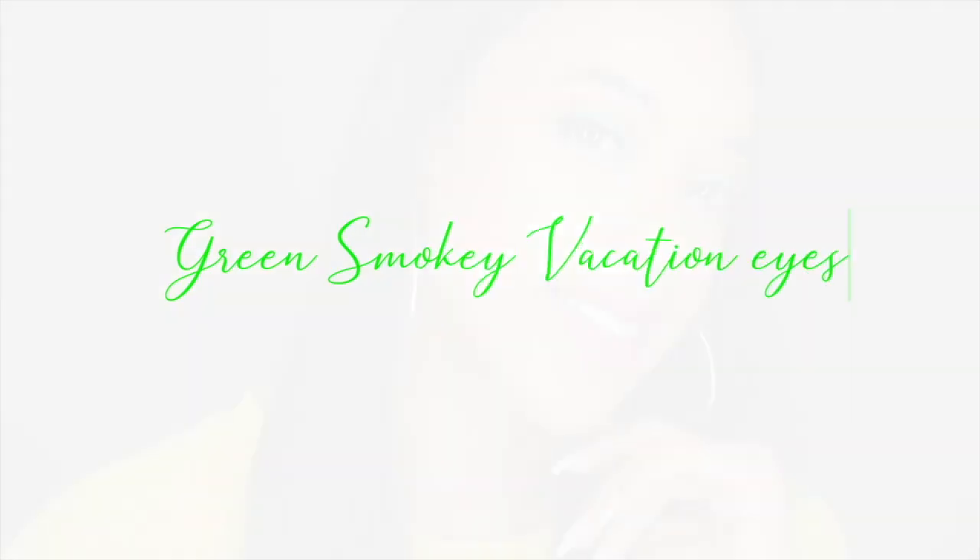Hey guys, welcome back to my channel. In today's video, I'm going to be showing you guys how I got this colorful green smoky eye look. I don't normally wear colors like this on my eyes — I usually tend to stick to neutral colors — but quarantine's got me stepping outside of the box. So if you guys want to see how I got this look, definitely keep on watching and all products will be listed below.